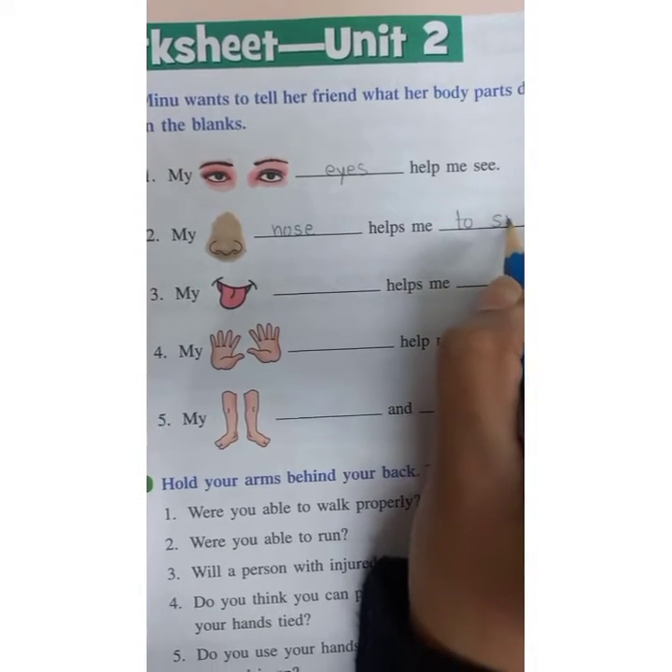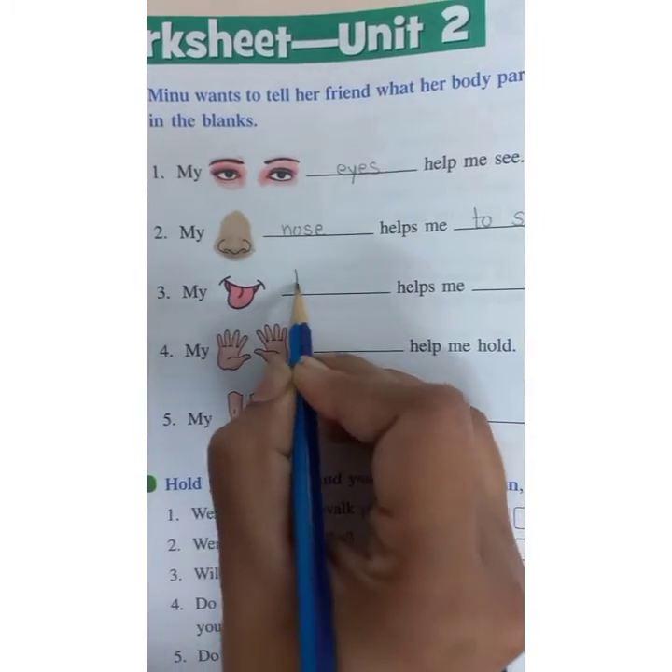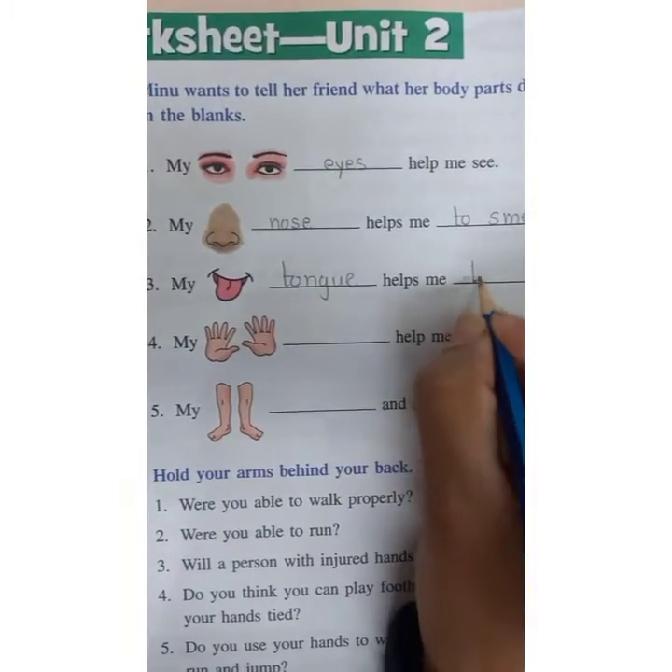Helps me to smell. This is the picture of tongue. I'll write here tongue. Helps me to taste.